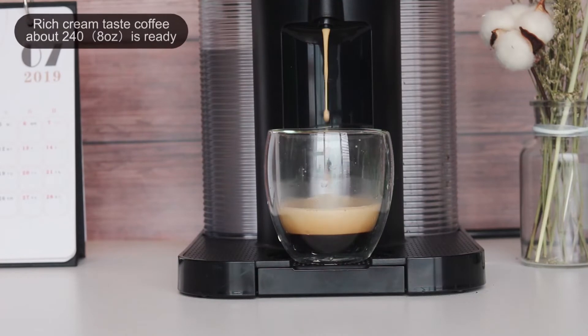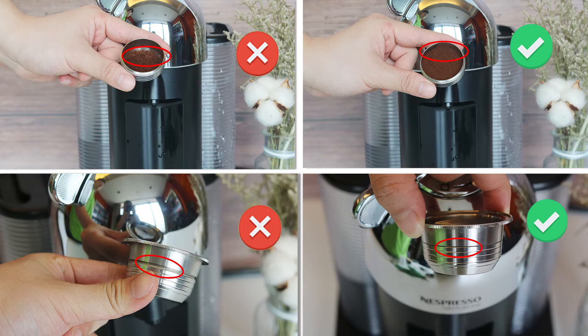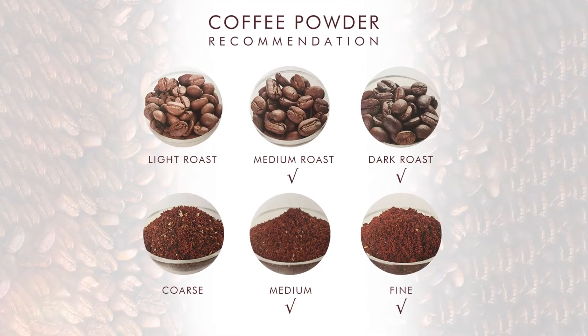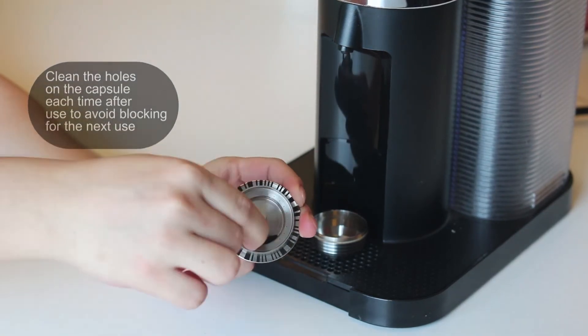Rich cream taste. Coffee about 8 ounces ready. Clean the hose on the capsule after use to avoid blocking.